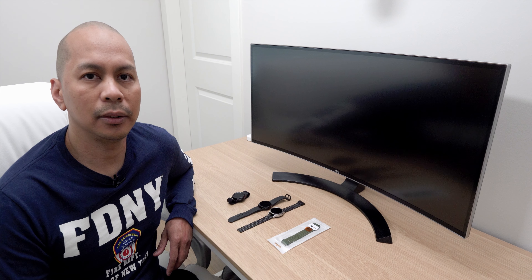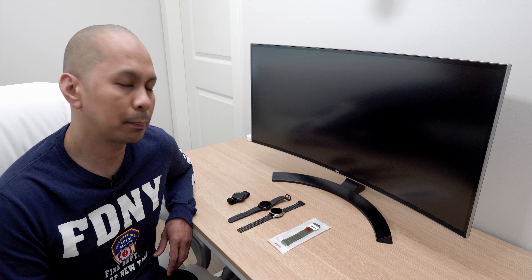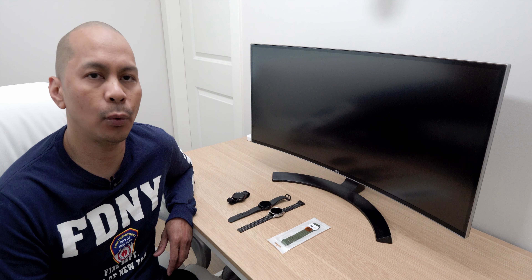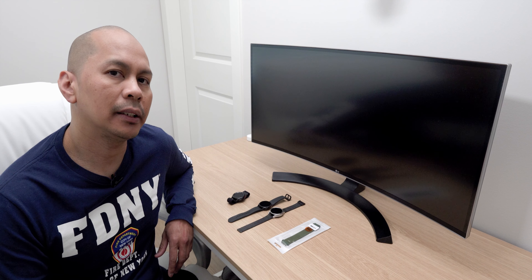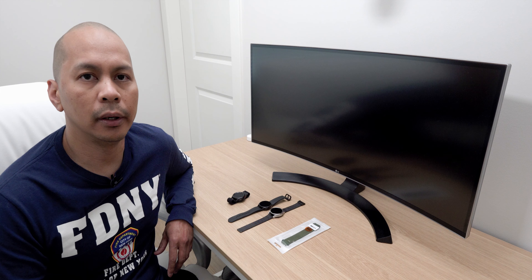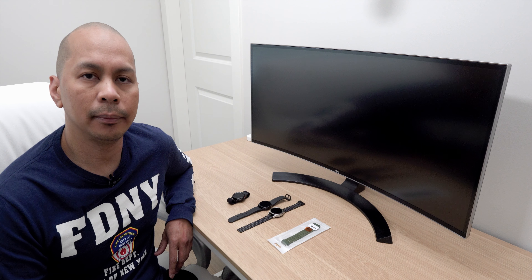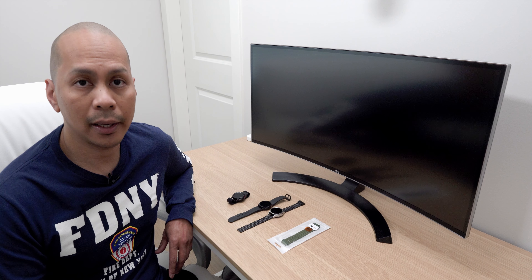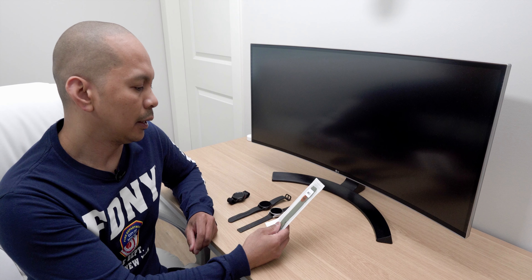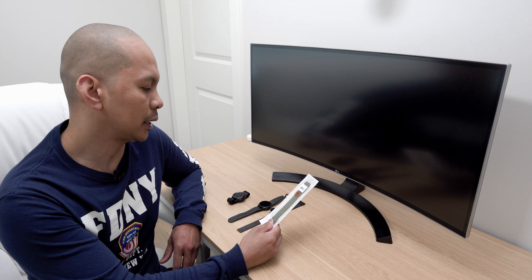Hey, what's up guys, it's Alam here again, your tech guy. Today we are doing part two of the sport elastic watch band for your Samsung Galaxy Watch 4. This watch band is amazing, that's why I'm pretty much gonna review all the colors. The first video I made was the black color. This time we're gonna check out the green color and see how it looks on our Watch 4 black and silver.